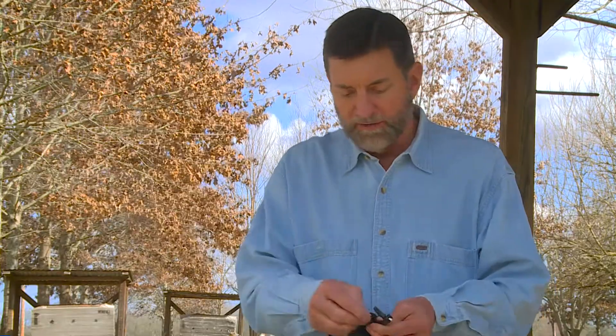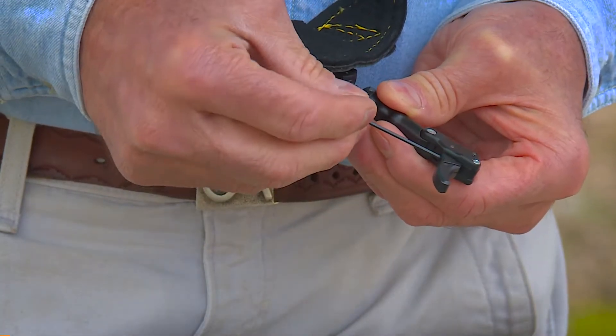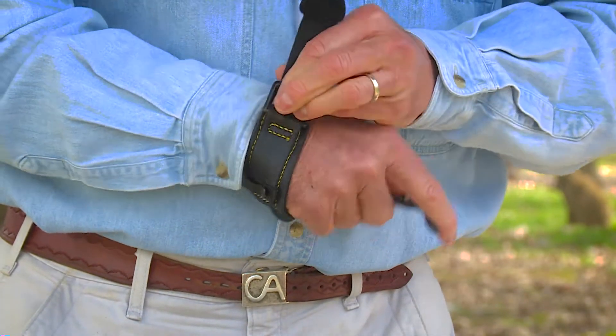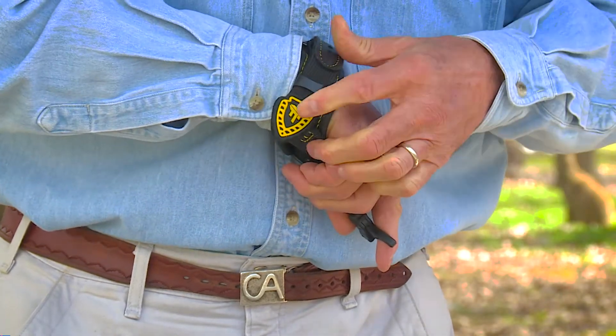There's an adjustment with an Allen screw right here that you can set exactly like you want it — how sensitive you want your trigger. You can set it so it's really, really sensitive. I really like the strap because it never comes apart; this tab right here doesn't come back through so I don't have to feed it back through.